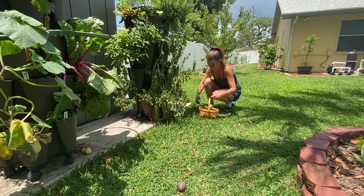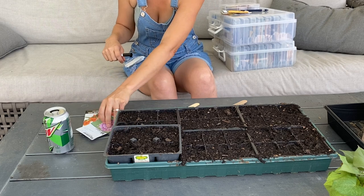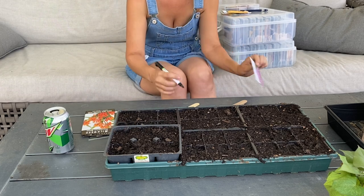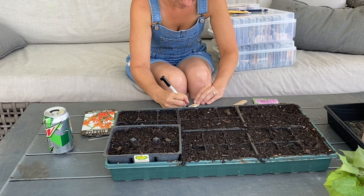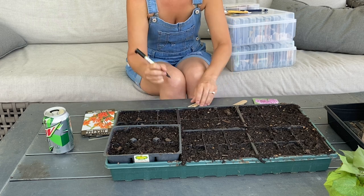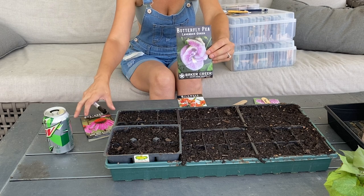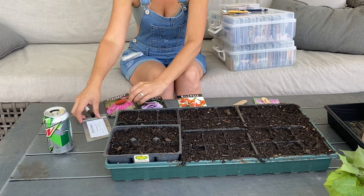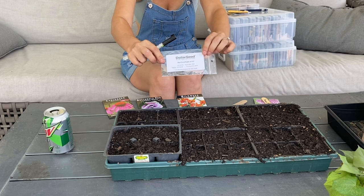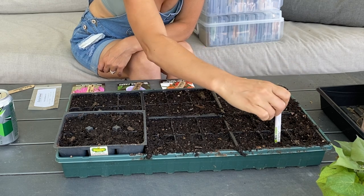Before we go inside and process all these vegetables and make our sandwich, we are going to plant some seeds. I needed to restart these — they are seeds of flowers, some native to Florida and some not. They are swamp milkweed, butterfly milkweed, purple coneflower, butterfly pea, and red coneflower. I've been wanting to grow these for a long time for the pollinators. I did try to sow them in winter in a whole 72-cell tray, but almost none of them came up — I ended up with only one butterfly milkweed surviving. So I'm trying again.